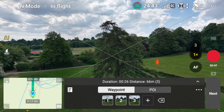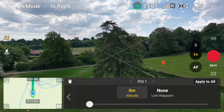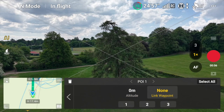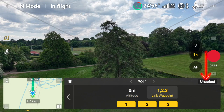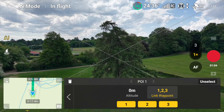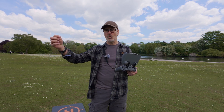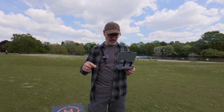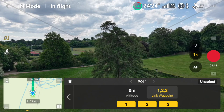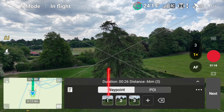Now here's the trick. I go back to my point of interest, click on that point of interest, and go to link them, then select all. Now that POI will be linked to all of the waypoints. So we've made this a point of interest — as the drone flies it will always look at this point.